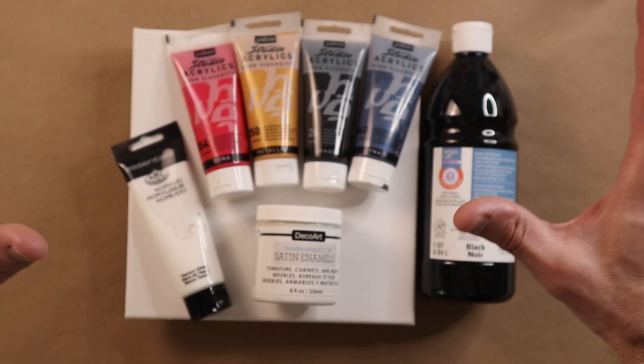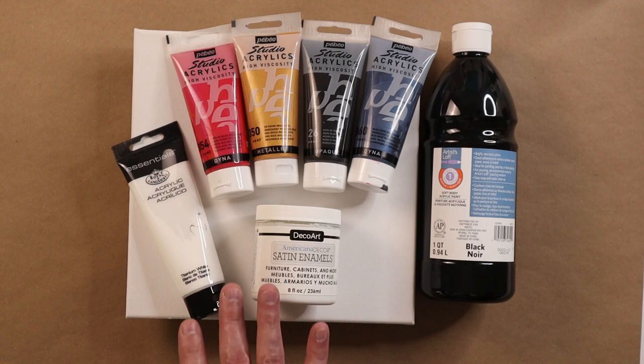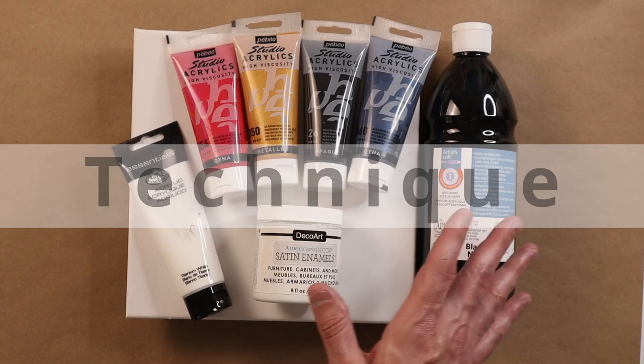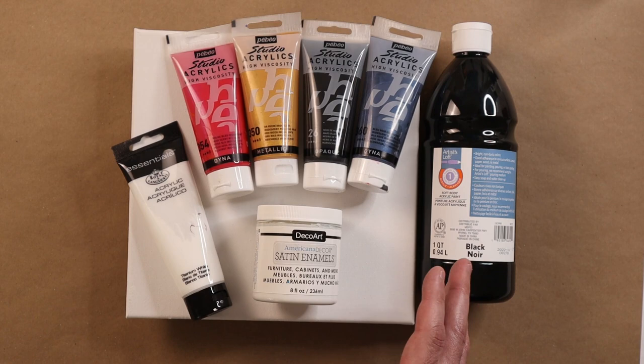For technique, Denny Jo calls it the ghosty pour — there is a type of pour with swipes we call the ghost pour, and she's calling hers the ghosty pour. You can also use a marble to move your pattern around, but I'm not going to do that today. Her pouring medium is Flowtrol, so that's all we're going to use today.